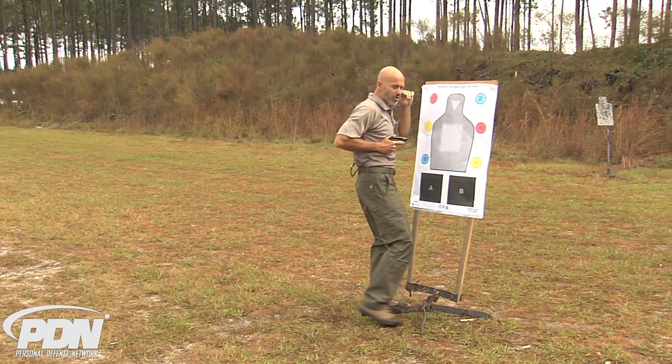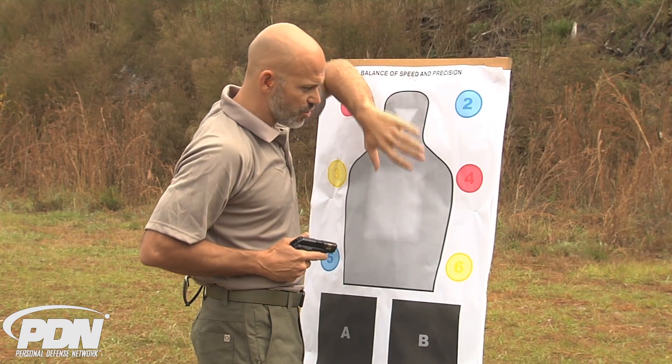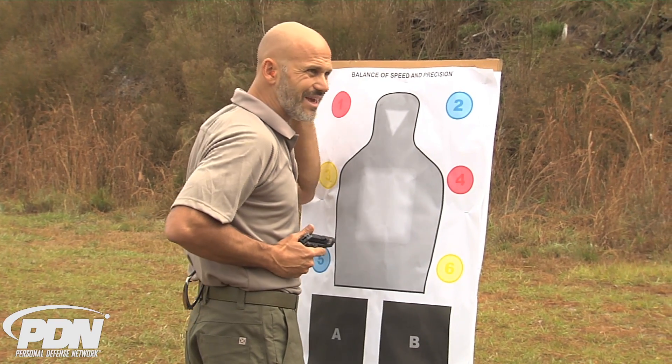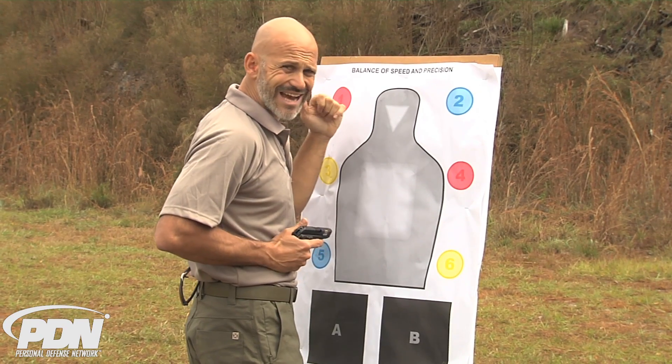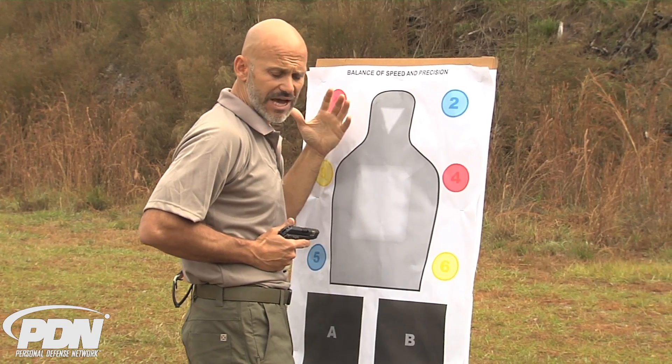When I'm here in close, I know this gun is oriented at this bad guy. When I'm this close — controlling an arm, controlling a weapon in contact — I know exactly where this firearm is oriented. It's body aligned with the person I'm in contact with.